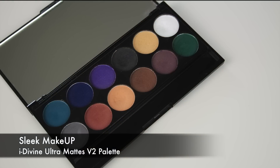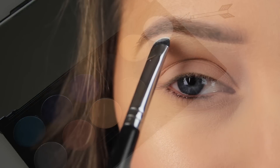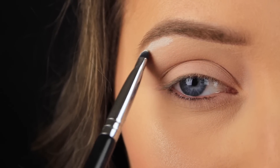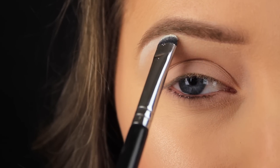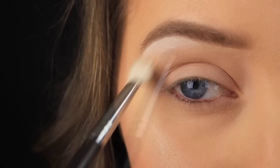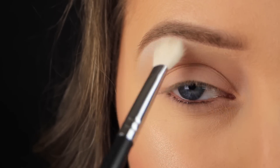My palette of choice today is the Sleek Eye Divine Ultra Matte Volume 2 palette, a firm favourite of mine. I'm beginning with the white shadow from the palette, taken on a stiff C-shaped brush, and I'm packing this underneath the arch of the brow and patting it down towards the tail. Then I'm taking a clean fluffy blending brush and lightly buffing over that edge to fade the white into the skin.